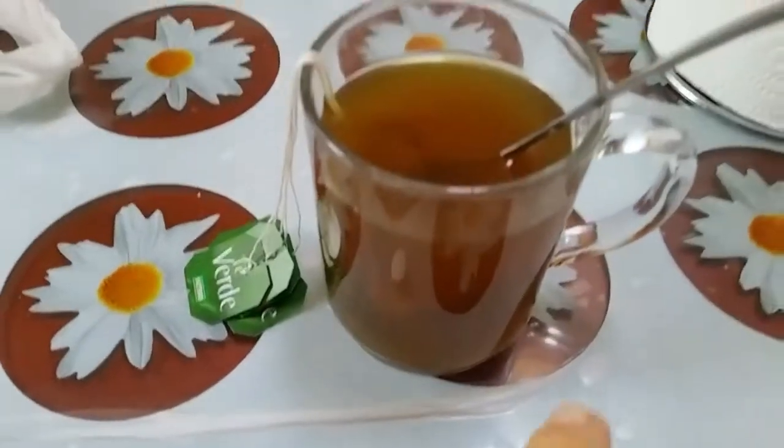Hello! Today is the day of cardio HIIT and I'm going to show you the topic. 200mg of caffeine and 5 green tea extract tablets. And with this, we're going to go and then we'll see.